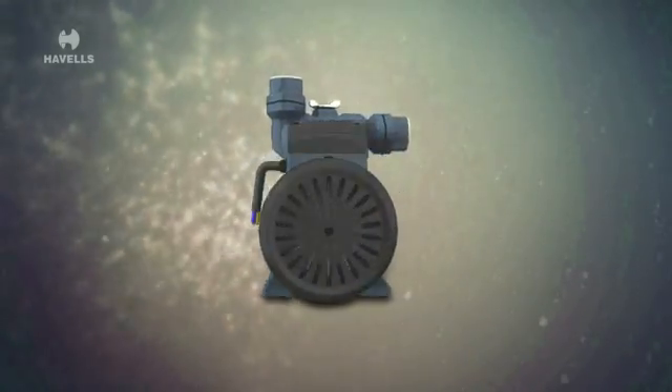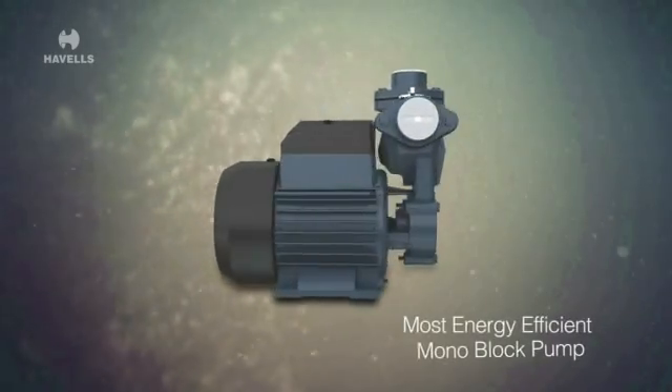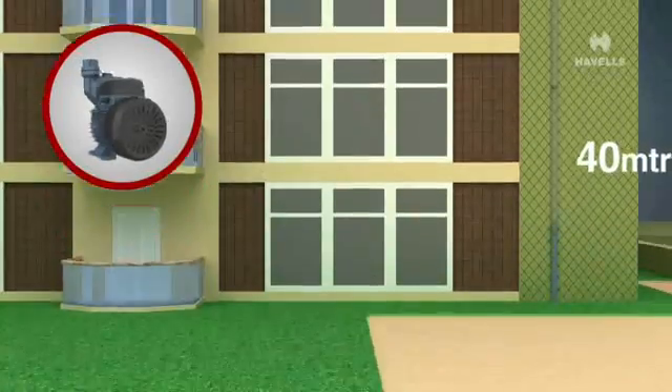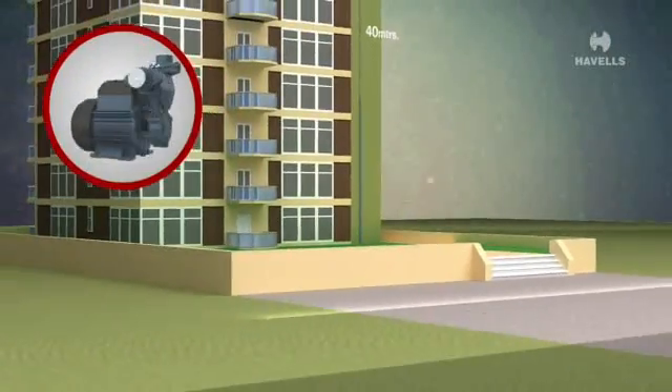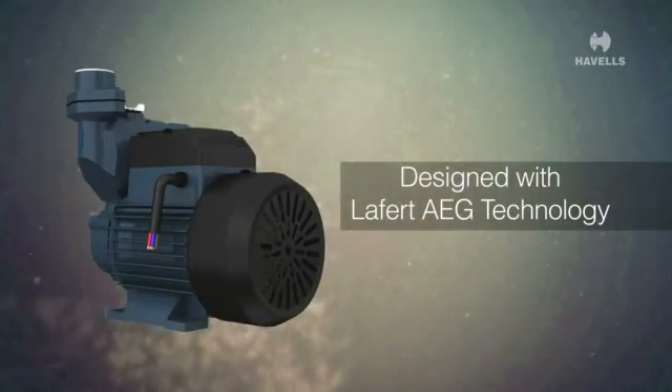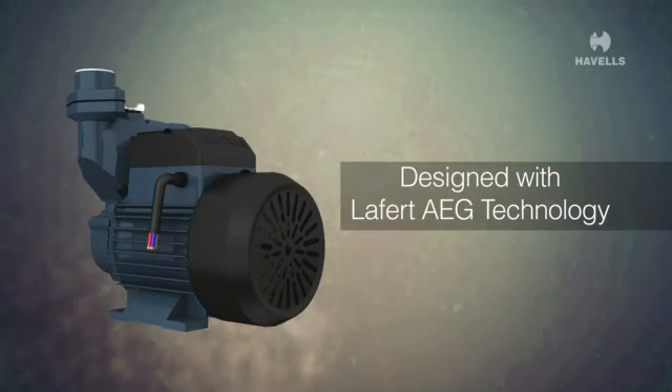Havels brings to you the most energy-efficient monoblock pump that throws water to a height of up to 40 meters in just 300 watts. The pump motor is designed with Leffert AEG technology.